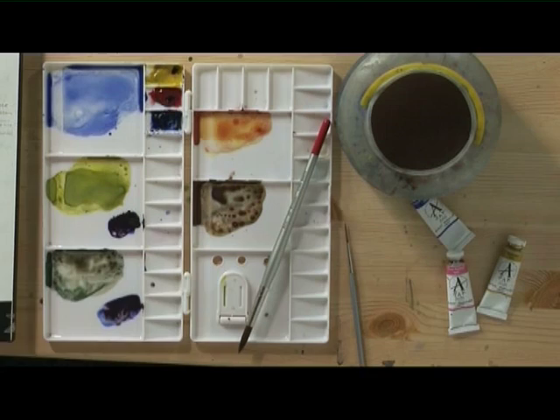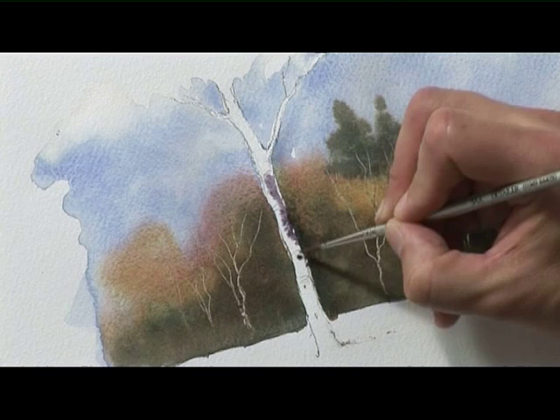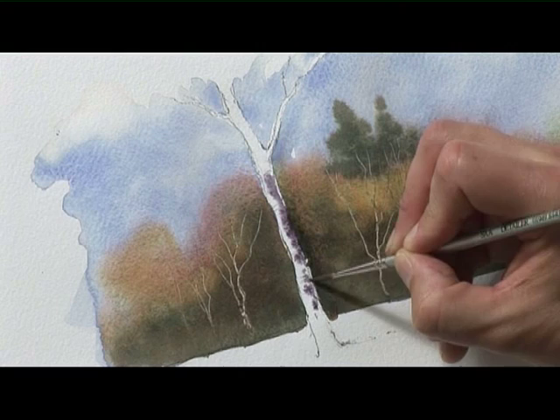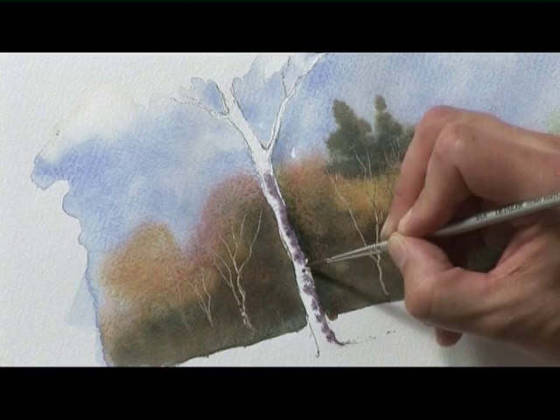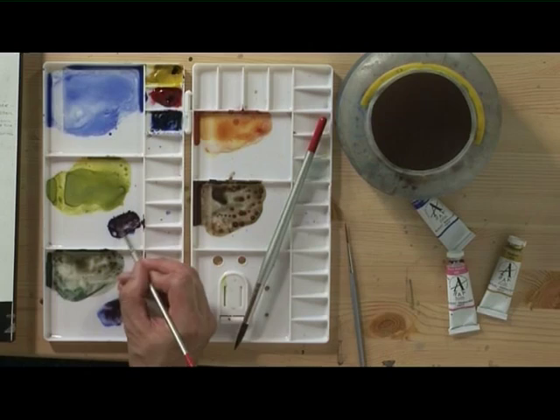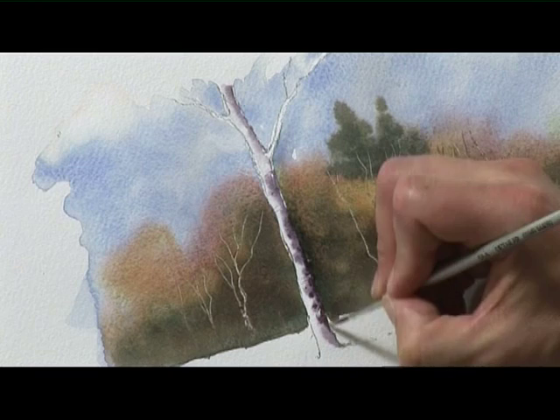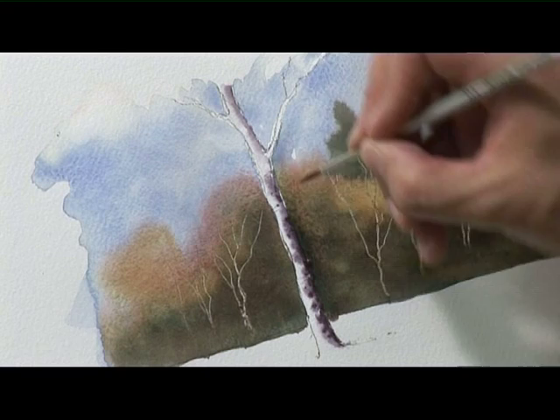For now ignore the branches. Let's take a little bit of that purple that we mixed and start to drop that in on the right hand side of the trunk. Just use the tip of the brush and drop it in, and watch what happens — try and judge how far it's spreading. We want to leave some white on the left hand side of the trunk where it's catching the light. Now before that dries, get the rich dark on the brush and, sticking to the right hand side of the trunk, get that in. We need to work before the background dries so that the colours soften together and we get that cylindrical look — that look that the trunk is actually rounded.